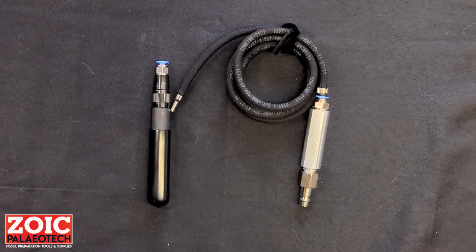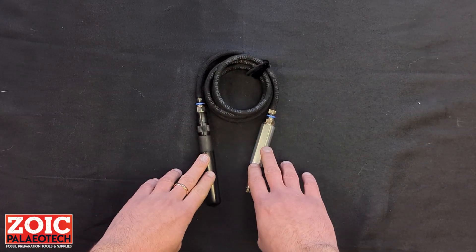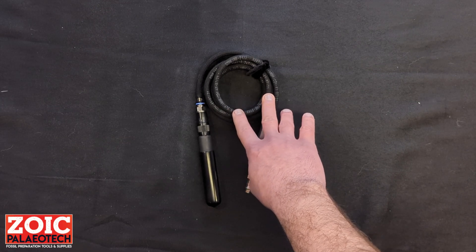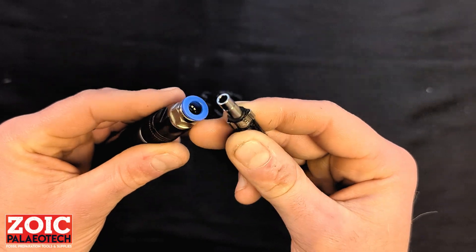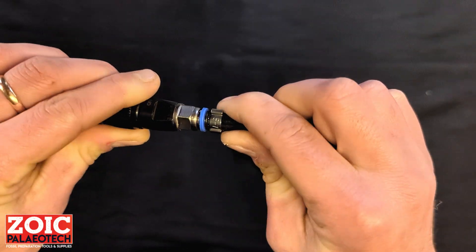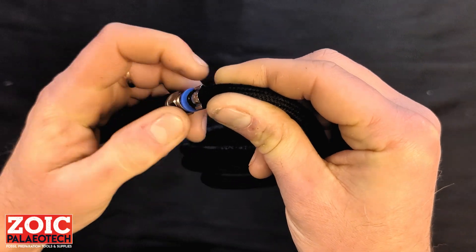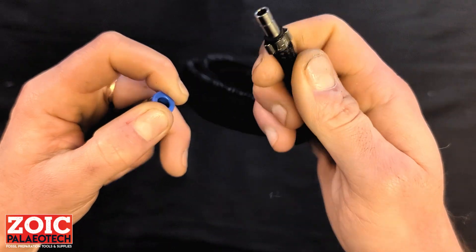The first thing you'll probably want to do is fully assemble your tool. This particular example comes with an extra flexible airline hose. If you chose to buy the standard version which comes with its own reinforced 2.4m long hose, it's already pre-assembled. In order to assemble the hose onto the tool, you'll want to take the end of the hose, push it in and it will lock itself. To disassemble, you will notice that all push fits have these two blue tabs either side. Press on both at the same time while pulling on the hose to release it.